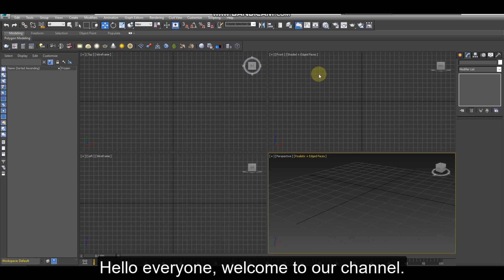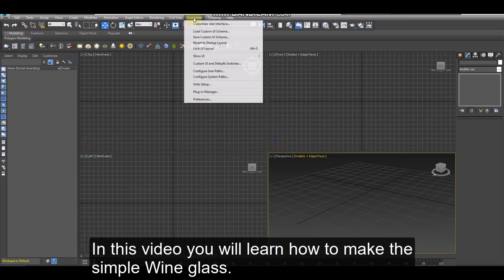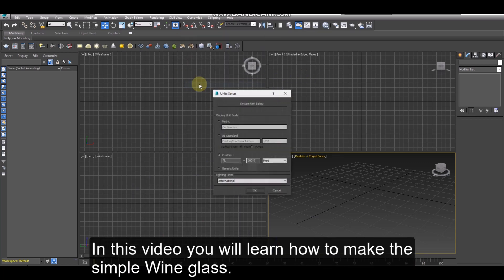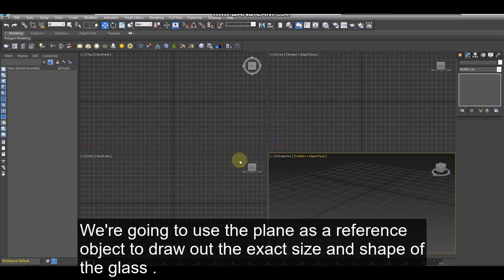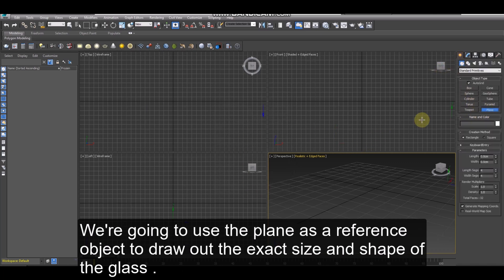Hello everyone, welcome to our channel. In this video you will learn how to make a simple wine glass. First we need to change the unit setup to centimeters. We're going to use the plane as a reference object to draw out the exact size and shape of the glass.